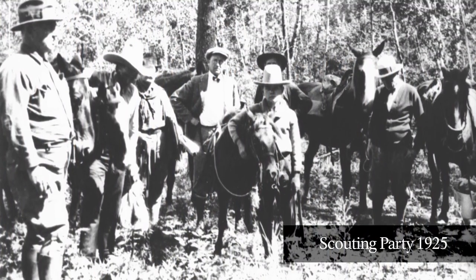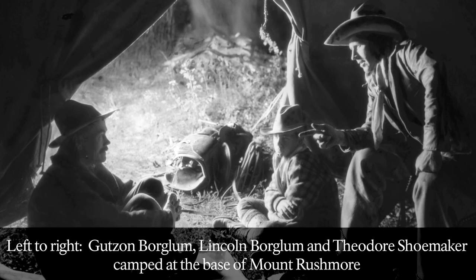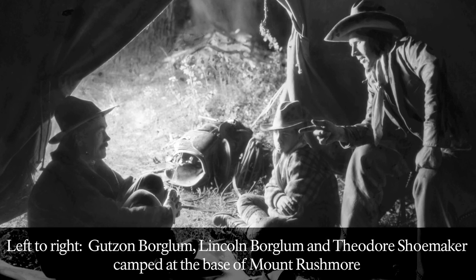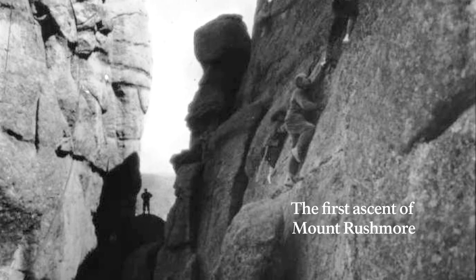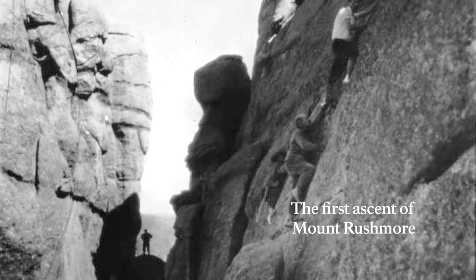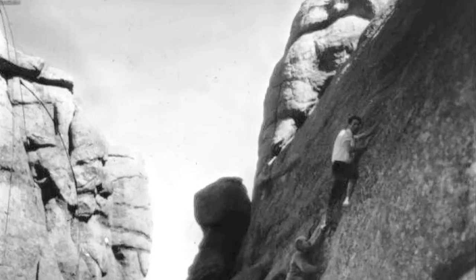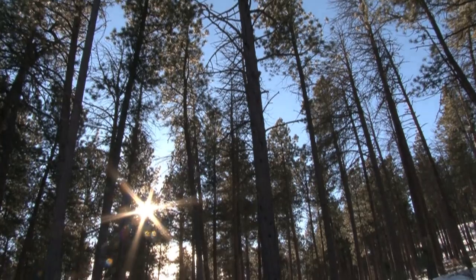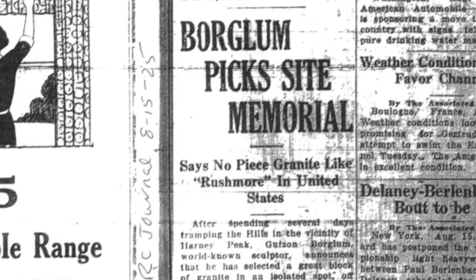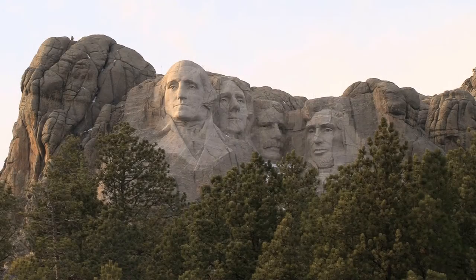Undeterred, he returned on another scouting expedition the following year. On August 17, 1925, Borglum, his son, and six others first ascended the side of Mount Rushmore in a pyramid fashion. Borglum reflected in his journal: "The trip was wonderful, full every moment of the most dramatic of scenery and hazard to horse and rider. The shoulder of Rushmore is far and away the best that I have seen." And so he set out to carve a memorial to the country he loved.